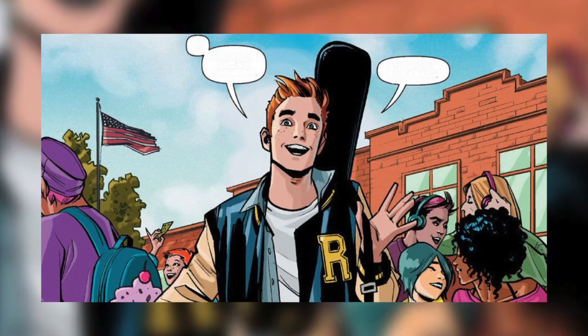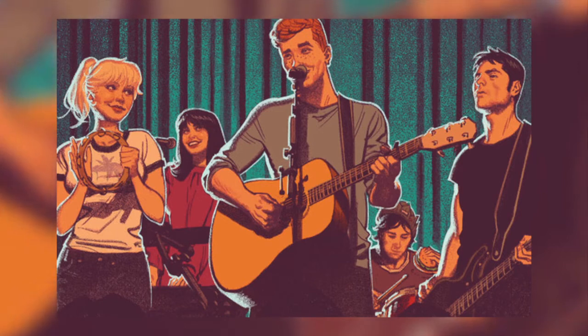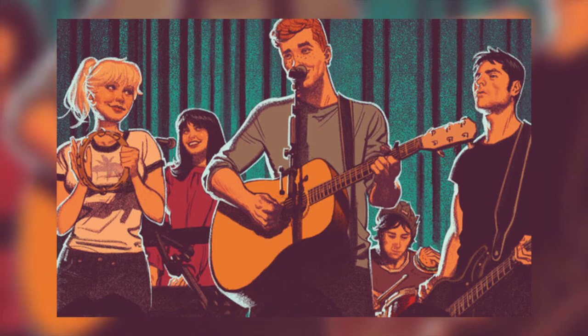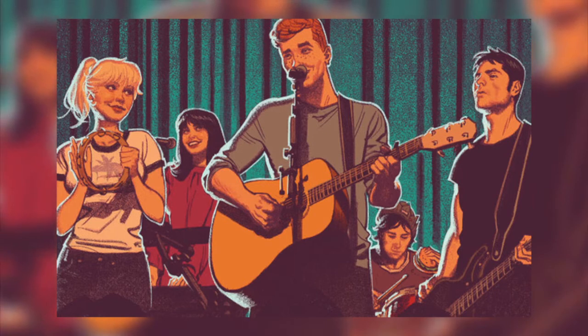Archie sees Veronica and her dad at the construction site, gets scared, and knocks the whole thing over by accident. There's also another character called Reggie — he's kind of a jerk, really rich, and wants to get with Veronica. He finds out Archie is the one who knocked over the construction site, and at the end of the volume he tells Veronica's dad. That's basically how the volume ends, and it's pretty interesting.